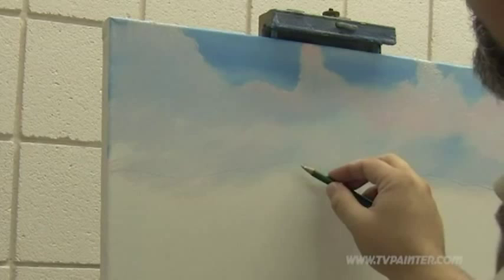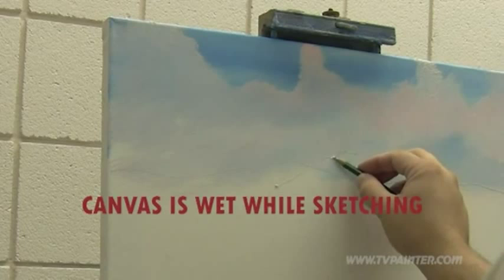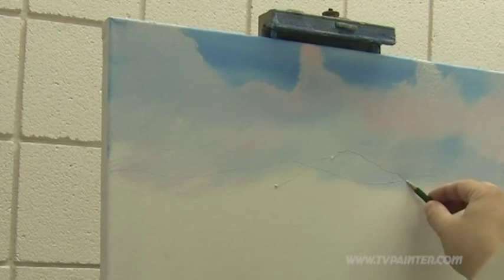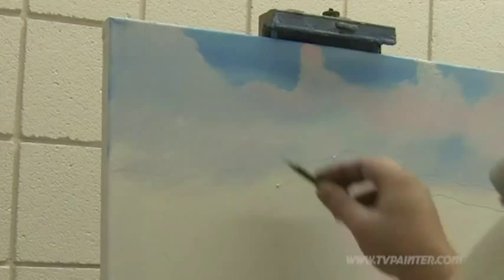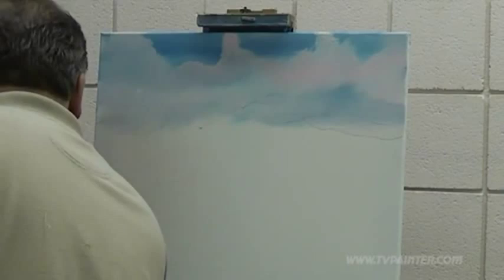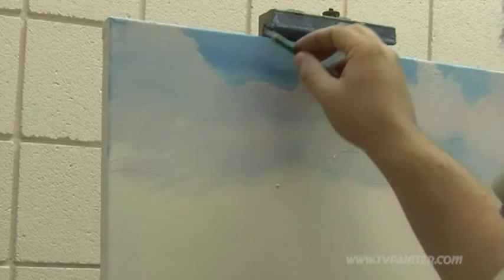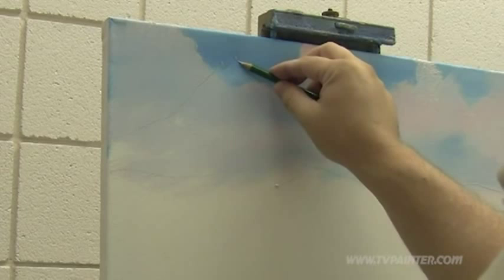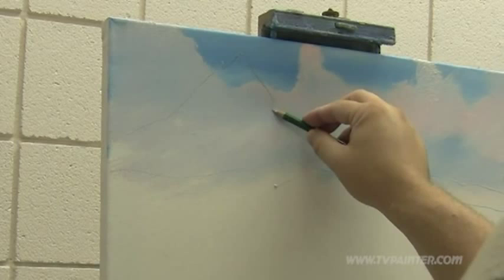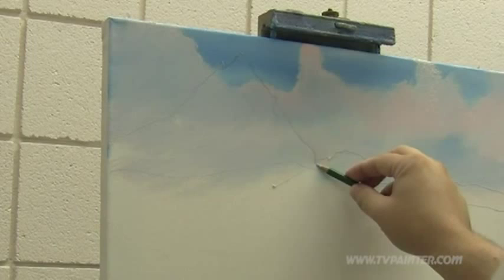Maybe there's one that comes across and down in front of that mountain, like that. So this is the back mountain; this is going to be the closer mountain — mid-ground mountain, I guess you could say. Now, this is a big towering one, so I'm going to bring him way up here and give him a nice peak up here, so he's going to come way up there.